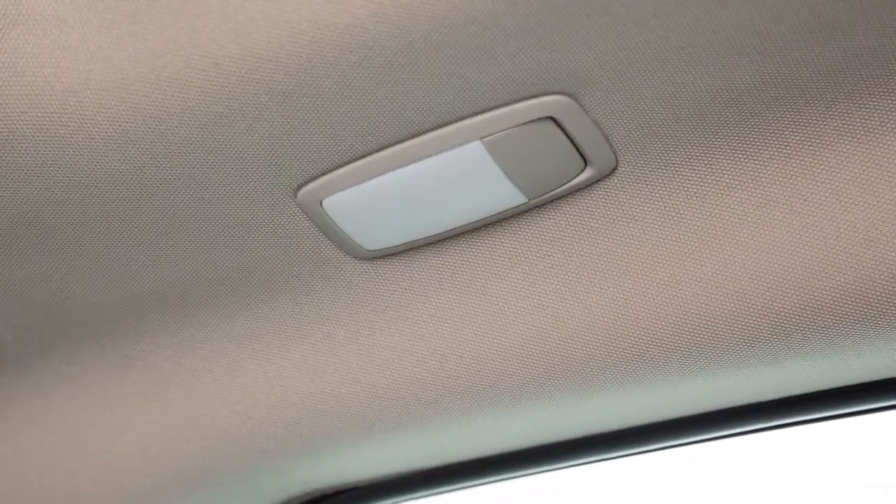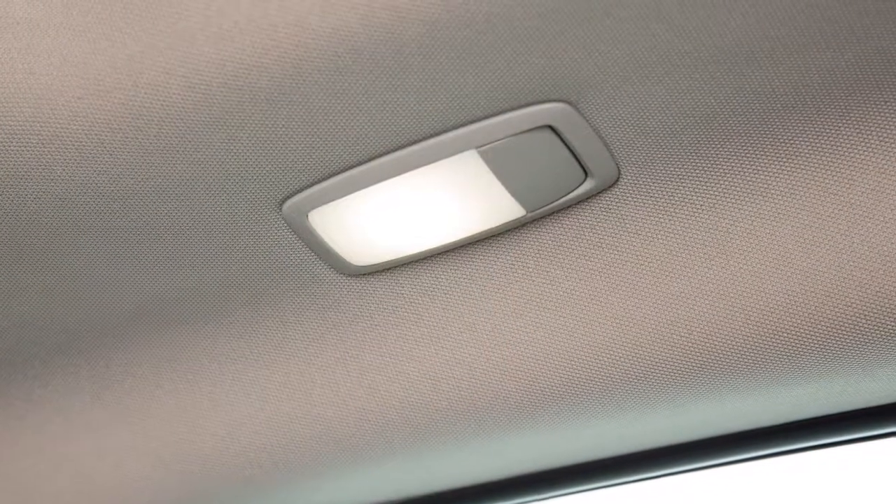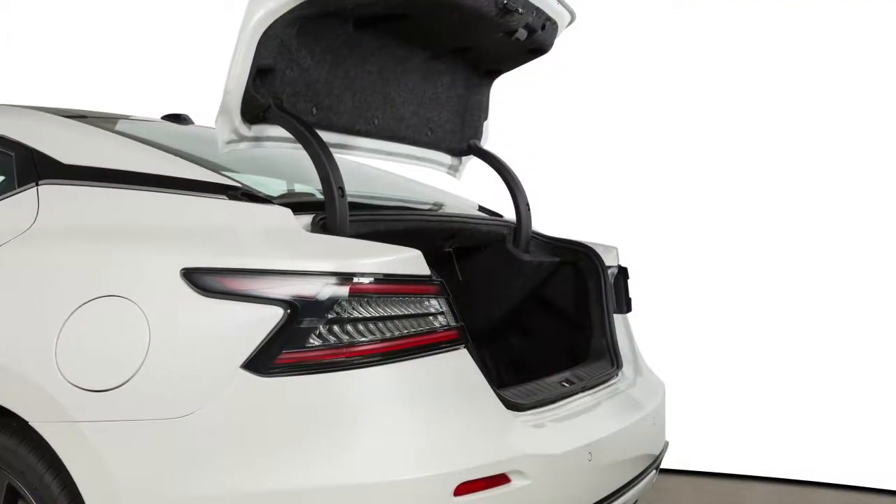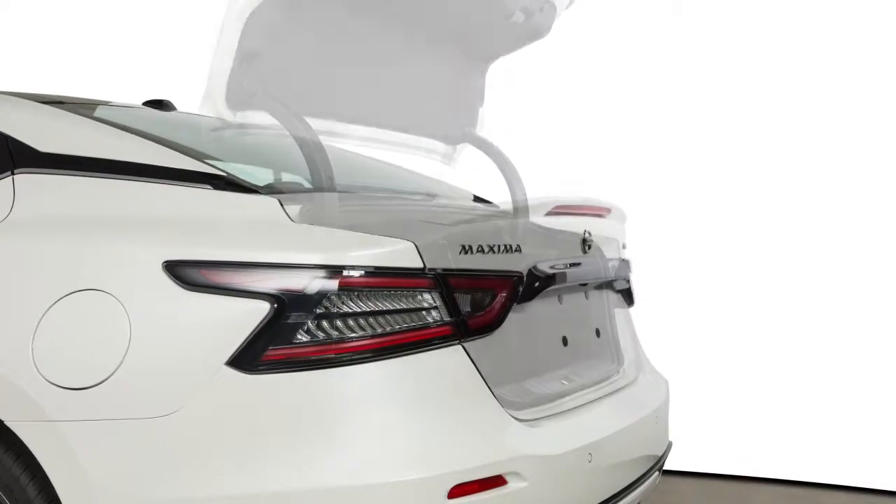There are personal lights located in the back seat of the vehicle. Press this button to turn the personal light on or off. The trunk light will illuminate when the trunk lid is opened and turn off when it closes.